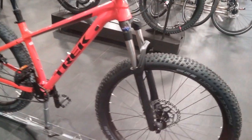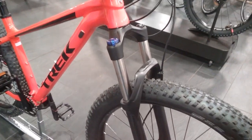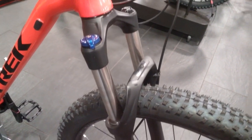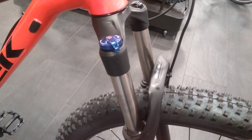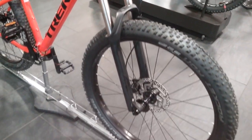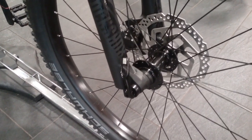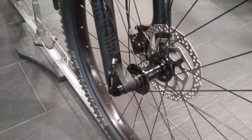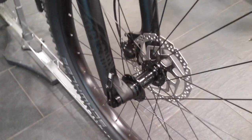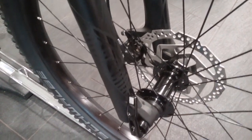Working from the front we've got the RockShox Judy Silver TK forks. This is with the coil spring and also has the lockout adjustment on there as well. This has also got the max on there as well to make it much more steadier, and also it will have the boost front hub as well which is the 110.